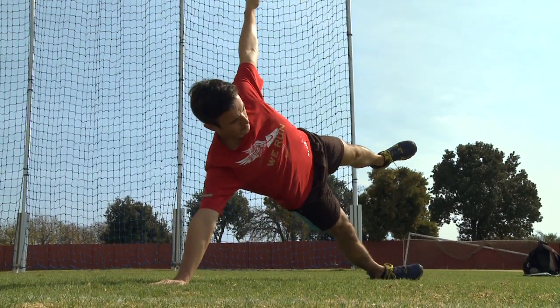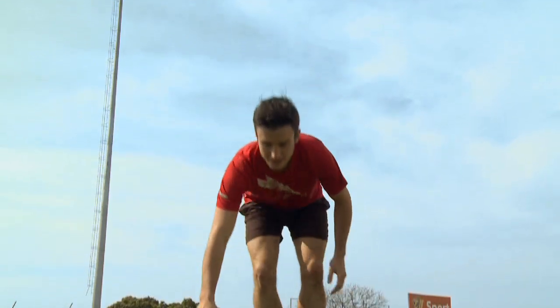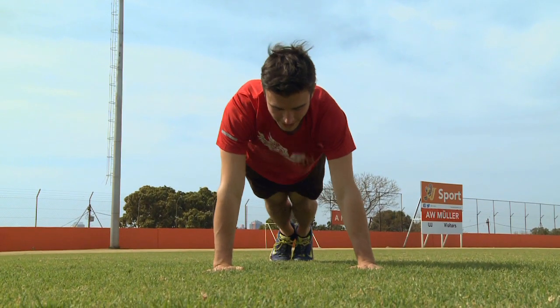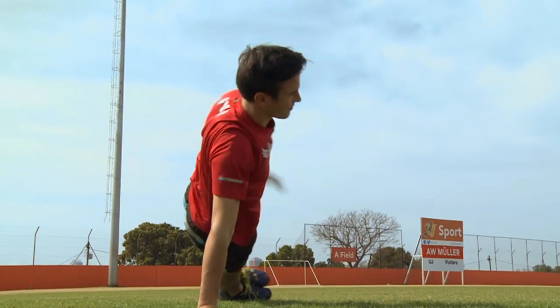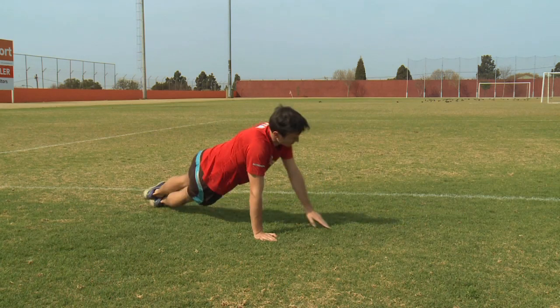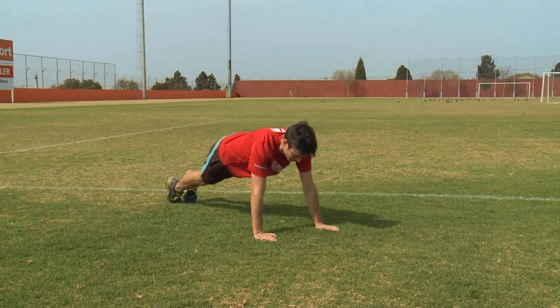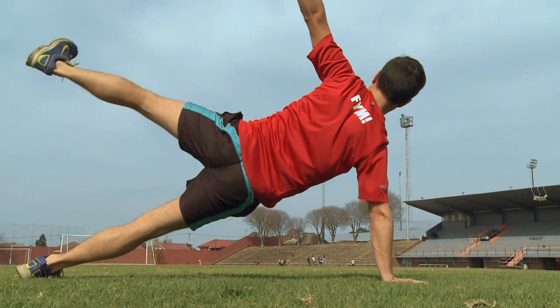Again you can hold star planks for 30 seconds to a minute, but these are super challenging so don't feel bad if you can't hold them for very long. If you'd like to use these in a high intensity or Tabata workout, you can do side plank switches — doing side planks, reaching up with your other arm, and then switching over onto your other side. You can take it up a notch by raising your leg into a star plank in each rep.